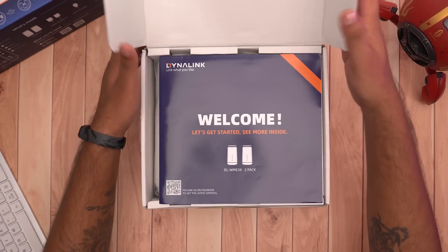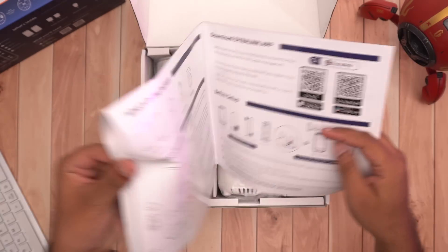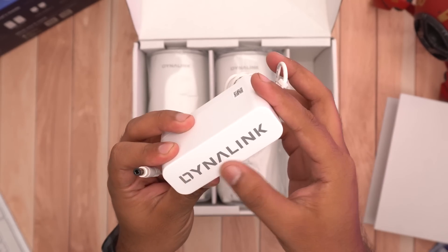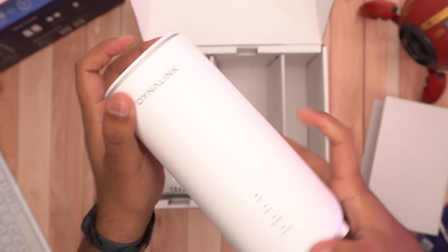As soon as we open up the box, we get a quick guide with all the instructions you need to set up the mesh Wi-Fi system. Next, we have 2 power adapters with the simple Dynalink logo on them.